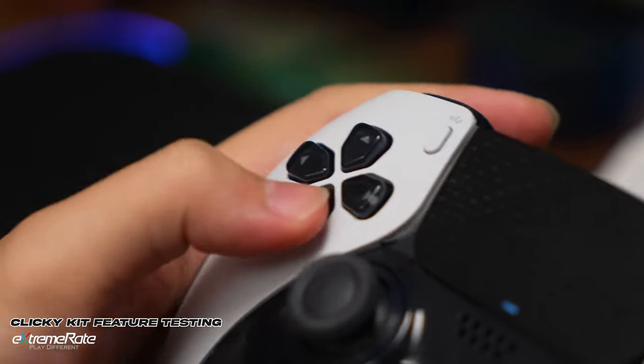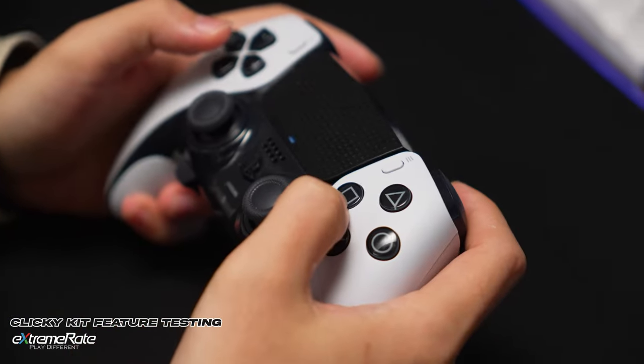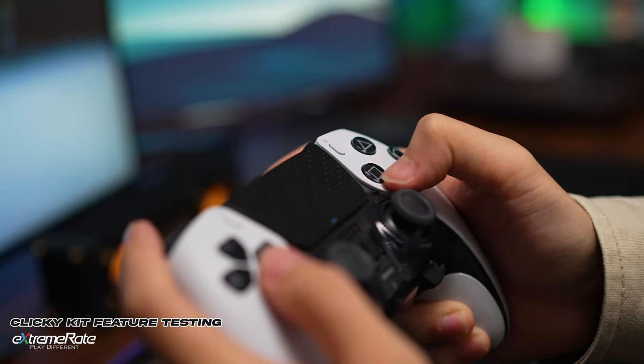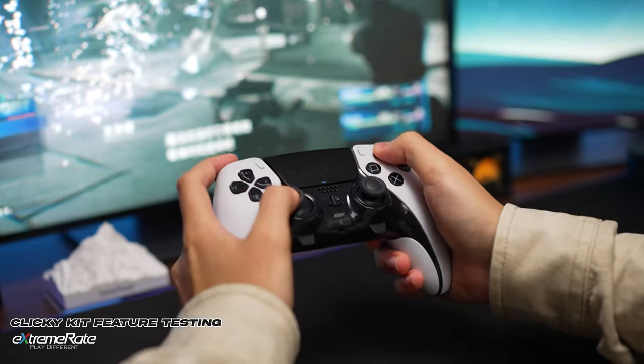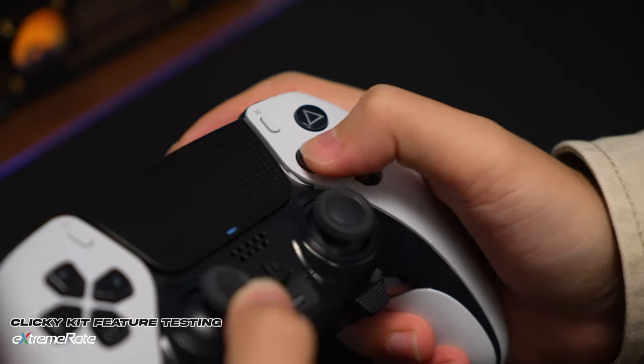Hello there, welcome back to XtremeRate YouTube channel. In this video, we will show you how to install the XtremeRate FaceButtons ClickyKit on the DualSense Edge Controller. Let's get the clicky tactile feedback to highlight your gaming.